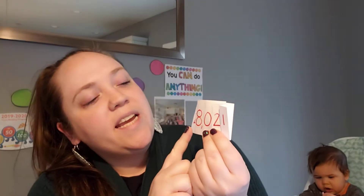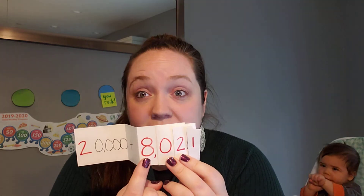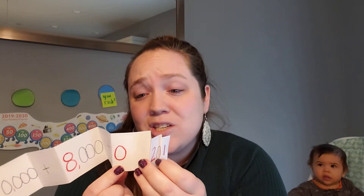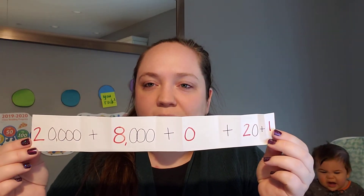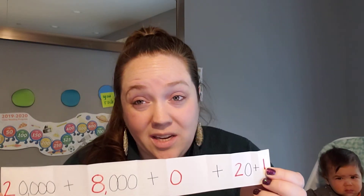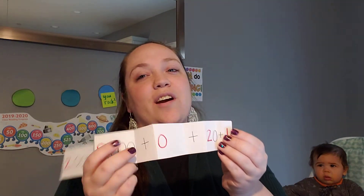One more example — this is 28,021. I want to show you what it looks like when there's a zero. There's a zero right here in 28,021. If I pull it apart: the two is in the ten-thousands place, so I have twenty thousand. There are eight thousands, so eight thousand. I didn't have any hundreds, so I actually put zero — there's nothing in the hundreds. Then two tens is twenty, plus one. So I've got twenty thousand plus eight thousand plus zero plus twenty plus one.